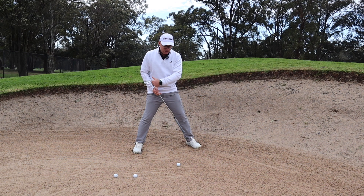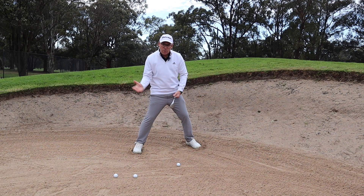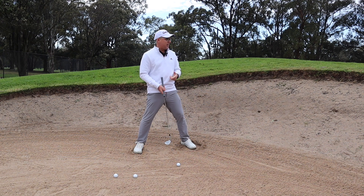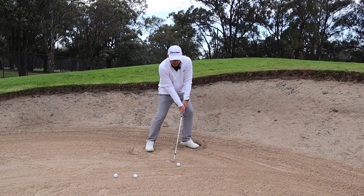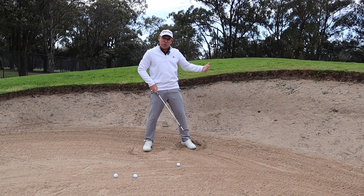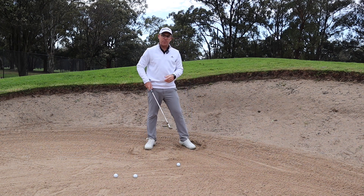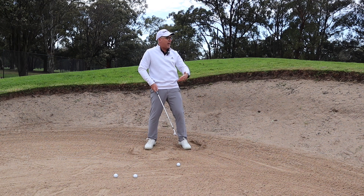The second rule is make sure that you be aggressive through the ball. We want to take a little bit of sand behind the ball, we're going to open the club face up a little bit, and I'm going to try to get that sand on the green. If we can get the sand on the green, the ball is going to travel up over the lip and onto the green itself.